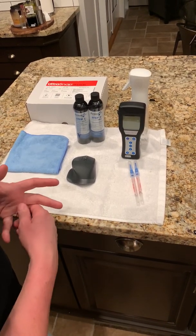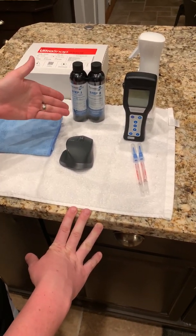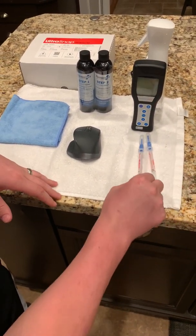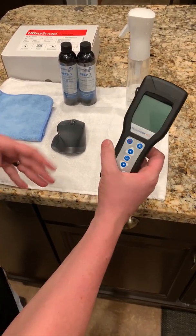This is going to be a quick ATP test of a before and after ATP reading off of a computer mouse. We're going to use Permasafe Step 1 to do a disinfection of the surface. We're going to measure before and after using these ultra snap swabs from Hygenia and an ATP luminometer to do the measurement.